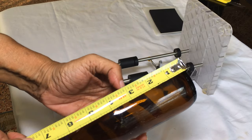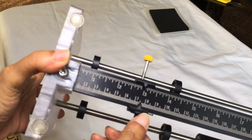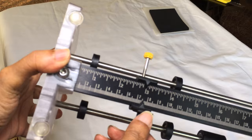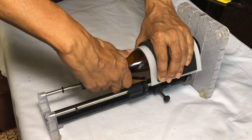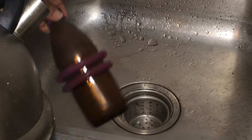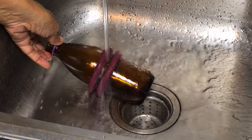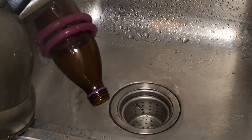I decided to make my pencil holders 3 inches in height. I then set my Creator's bottle cutter at the 3-inch mark and scored the bottle. I alternated between pouring hot and cold water on the bottle until it broke apart.